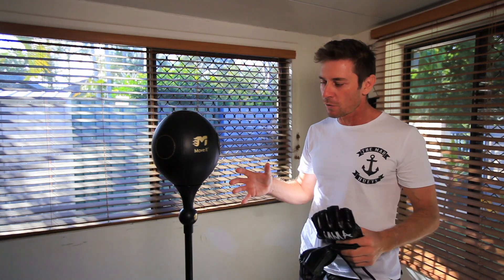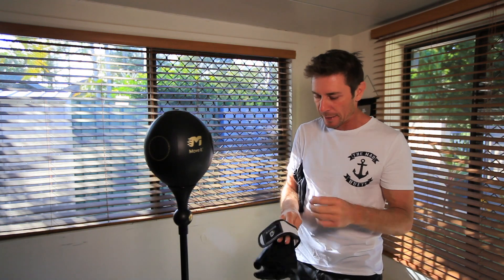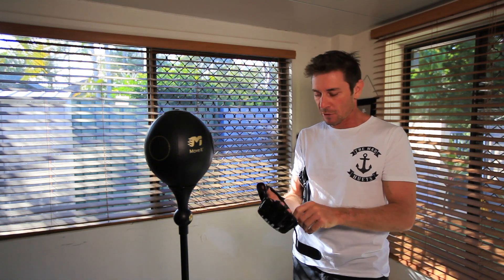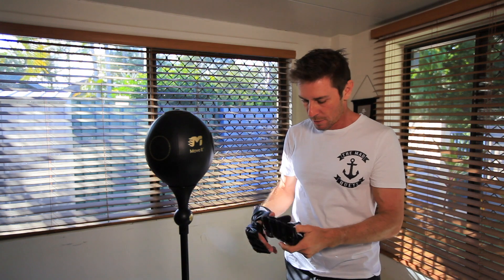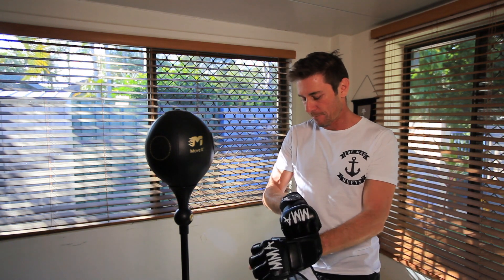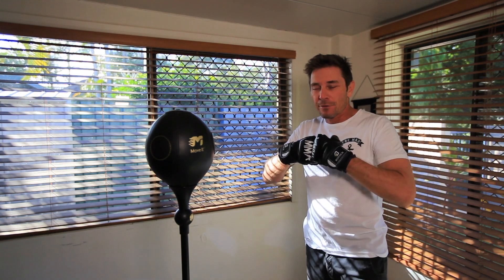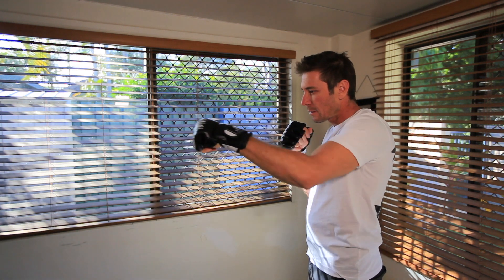In terms of its movement, I like how it moves. I like that oscillating movement. Let me just put the gloves on and do a quick demo. Alright, I've got my gloves on. I'm just going to start — usually I'll just start with a warm-up, some jabs.